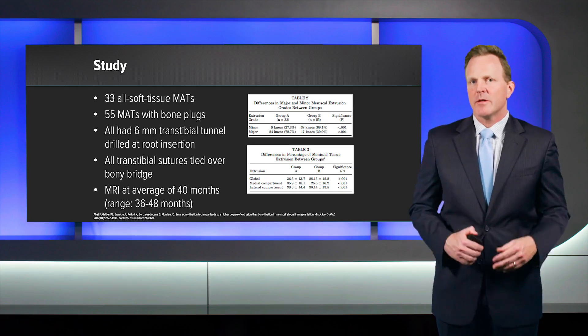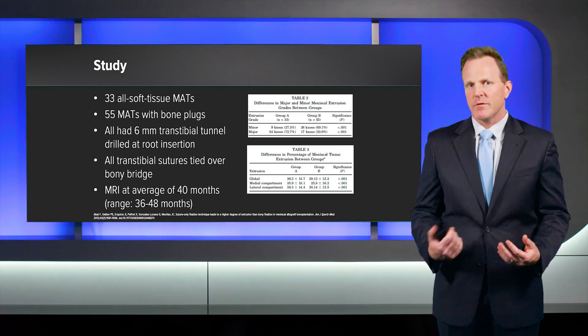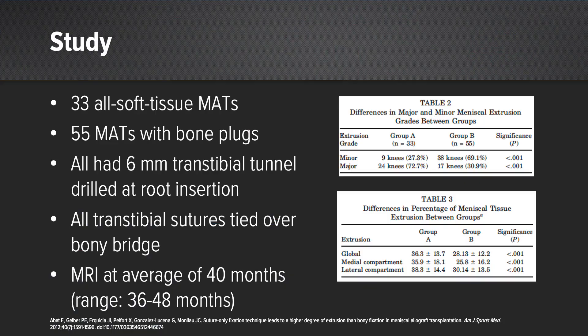What does the literature tell us about soft tissue versus bone plug meniscal allograft root fixation? A study published recently in the American Journal of Sports Medicine looked at two groups: 33 all soft tissue meniscus allograft transplantations and 55 meniscus allografts with bone plugs — a mix of medial and lateral. They all had a similar transtibial tunnel with a 6-millimeter socket at the roots, and all sutures, whether bone plug or soft tissue, were tied over an anterior tibial bone bridge. All had MRI evaluation at an average of about 40 months, with a range of about 36 to 48 months.